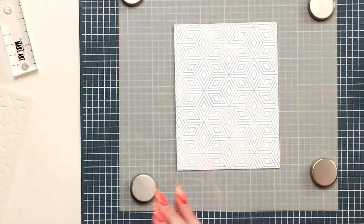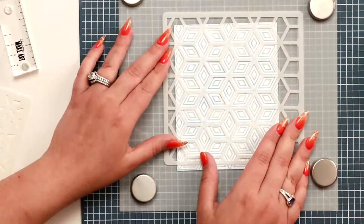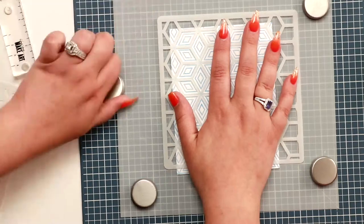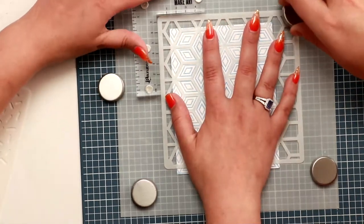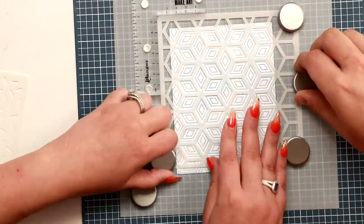Now for the other cool thing about this stamp — I'm going to stick the stamped piece down on the tool. This stencil coordinates with the New Beginnings stamp. Take the corner piece, put it in place, hold with magnets.